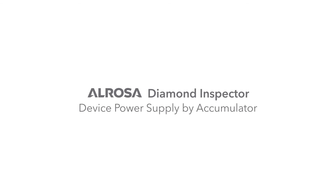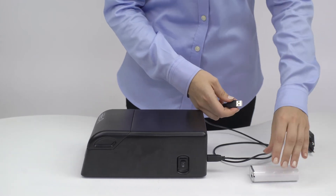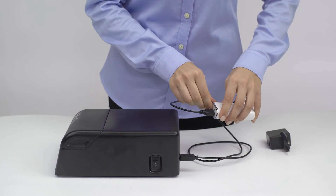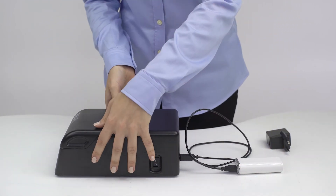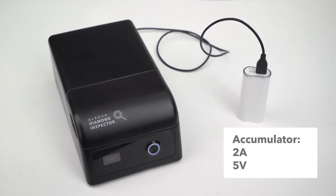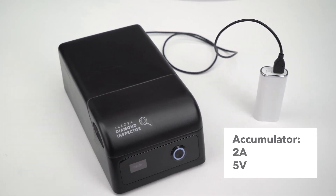Device power supply by accumulator. The most reliable way to power the device is from the power network, but when no sockets are within reach, you can power the device using a power bank. Please make sure the power bank is fully charged and has power supply specifications of 2 amperes and 5 volts.